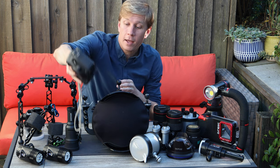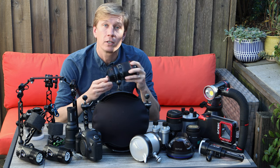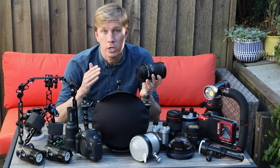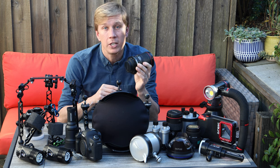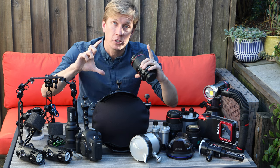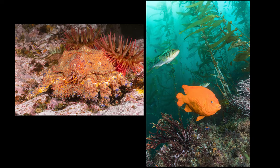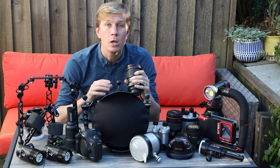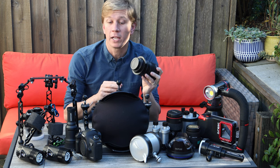In terms of lenses, my go-to is still the Canon 16-35mm f4, a rectilinear wide angle lens. The f4 version is significantly lighter and more affordable than the f2.8 versions, and shoots really high quality photos. The nice thing about a rectilinear wide angle is that you can zoom in on subjects like crabs or garibaldi, or open it up for big wide angle reef shots — all without the barrel distortion you'd see from a fisheye lens.